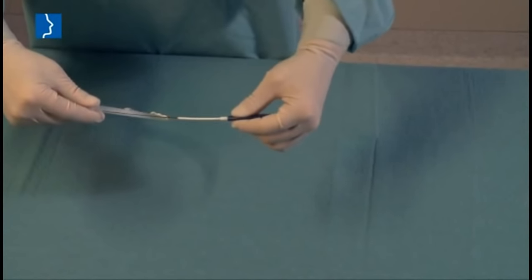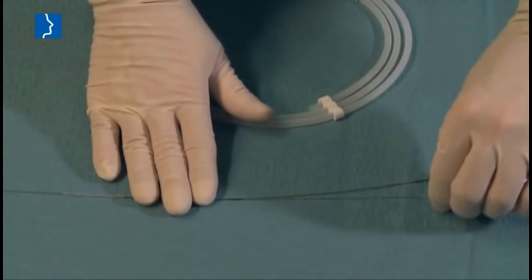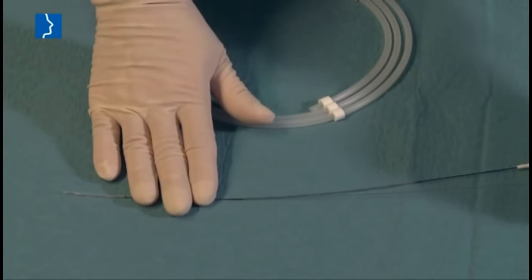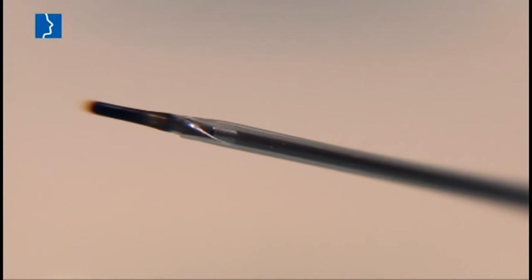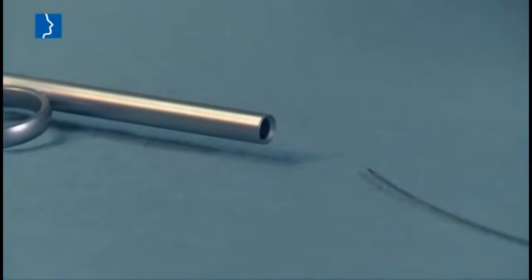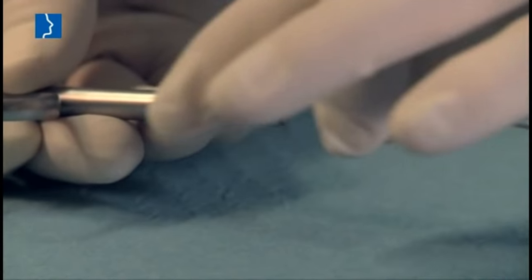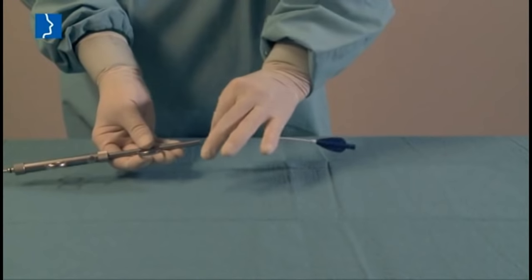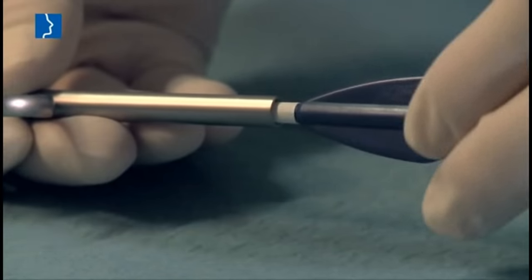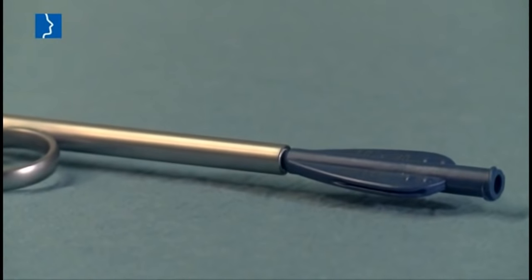Carefully remove the balloon catheter from its protective tube. Remove the stabilizing wire and the protective cap from the distal catheter part. Then insert the catheter into the insertion instrument, making sure that the white shrink tube has been inserted completely. This guarantees that the balloon is inserted into the eustachian tube in the defined length only and does not damage the mucus membrane, since it is completely contained in the instrument.